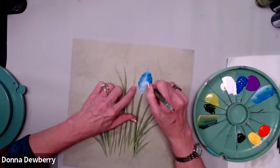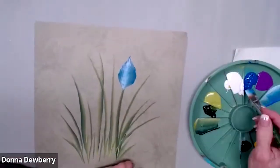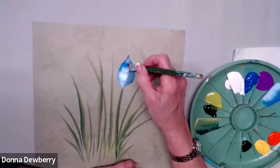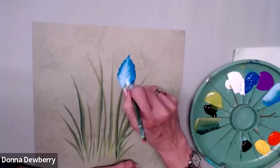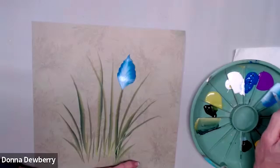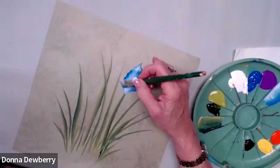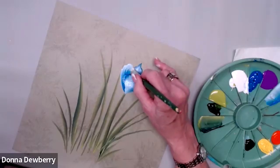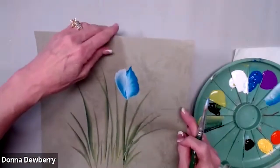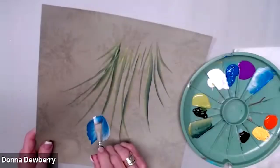I keep picking up paint, working it in, getting a tiny bit more medium. Then I'm going to come up from this side a little bit, and then add the white. See how pretty that is! I want to turn it this way so I can get the other side — I dip white, flatten the brush. So I'm going to come up here, made the white a little stronger, and from that point I push down and then roll it right there.